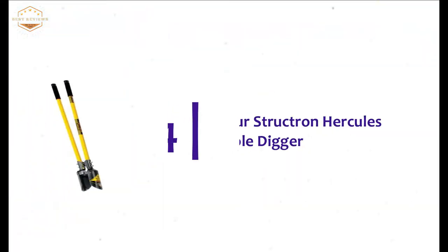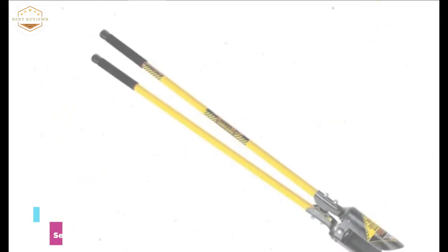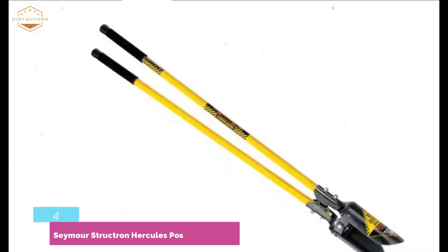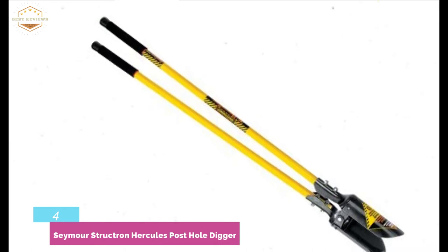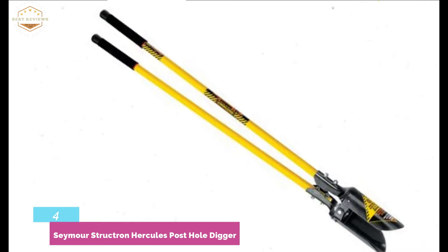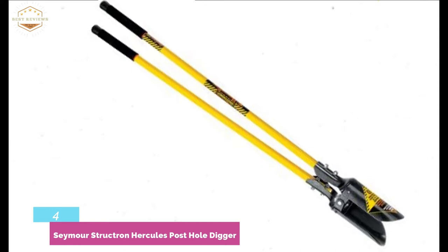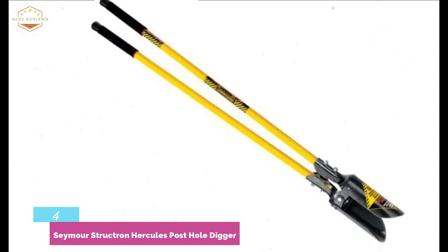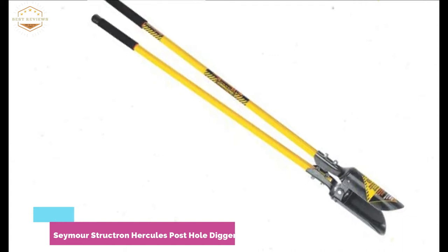At number 4, the Seymour Structron Hercules Posthole Digger. If you are looking for a posthole digger that features heavy-duty construction and is ideal for professional use, this is a perfect item for you. It features a fiberglass core insert and fiberglass handle to ensure more strength, with a cushion grip offering better gripping and comfortable performance. This posthole digger is ideal for frequent use — if you need to make a posthole almost regularly, it is suitable for you.